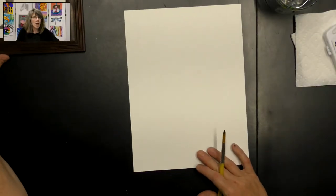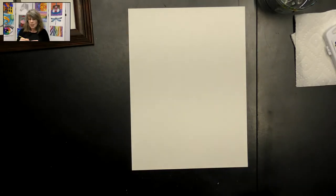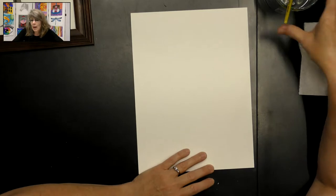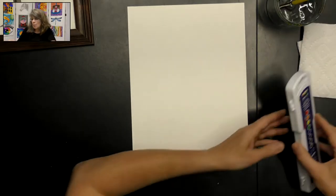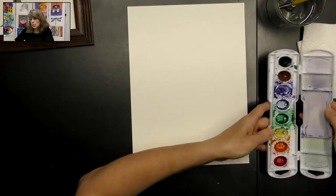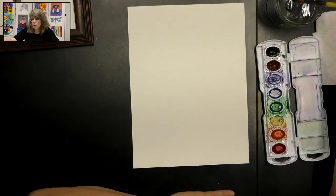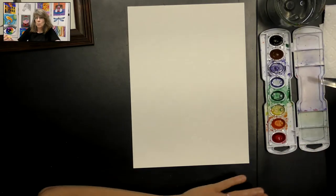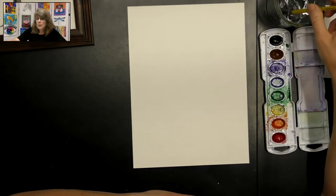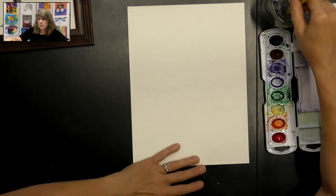Let's go ahead and get started. We're going to get our paper in portrait direction and we're going to start by doing a little wet-on-wet technique. Let's open our paints first because we need to put a little water in our paint. I want you to put a little water in your red paint just to start it working, so I'm dropping some water in my red paint. Then I'm going to clean my brush, make sure there's no red paint on it.